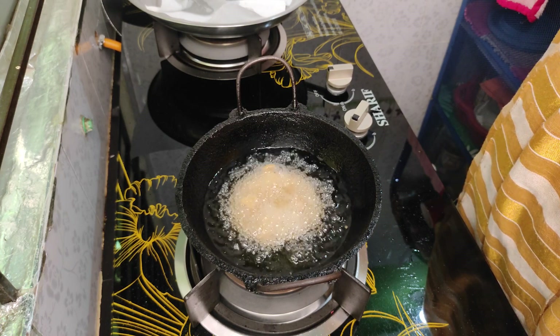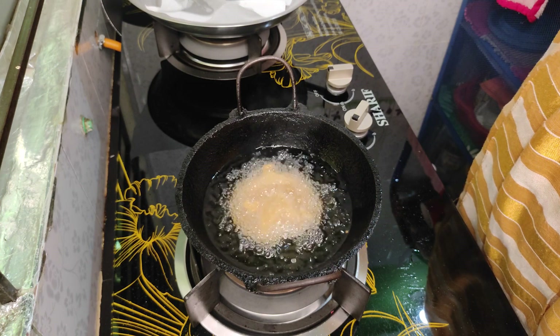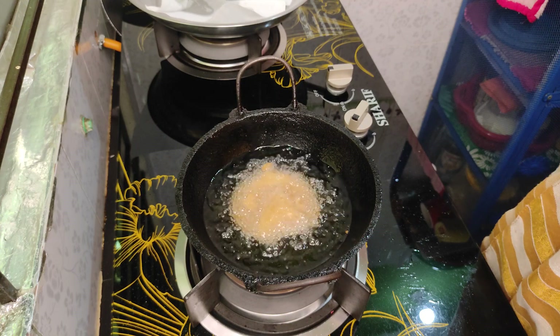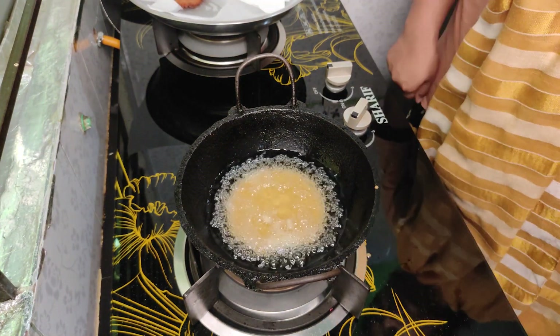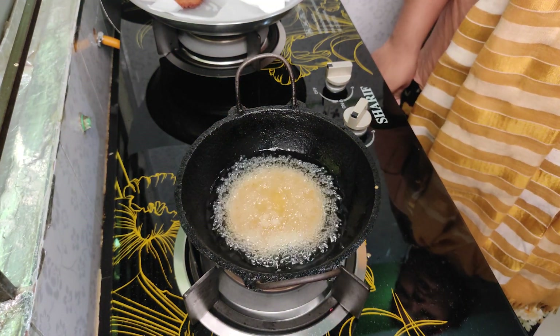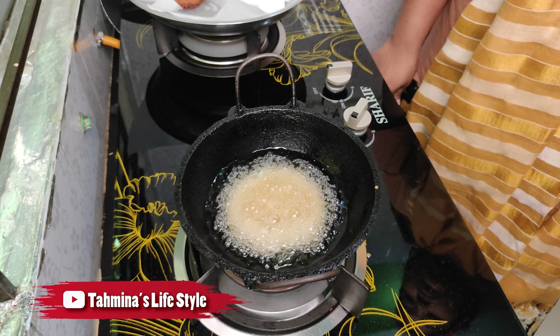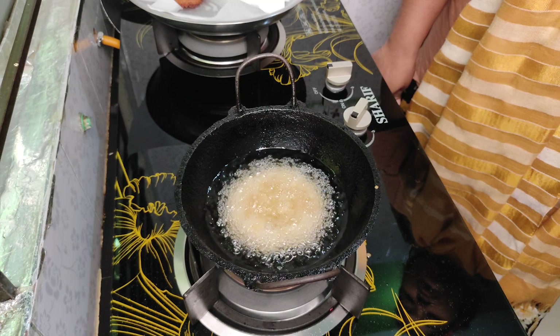We don't have water to get more water. We can see that water is a lot of water. The water is very low for us.